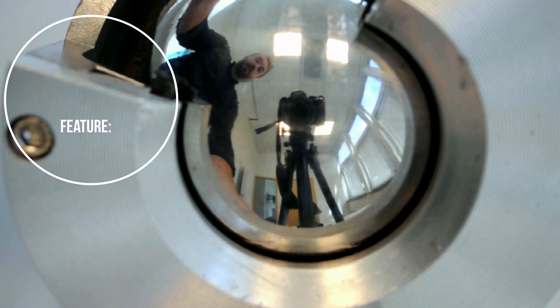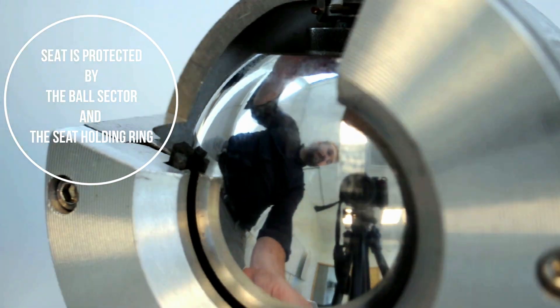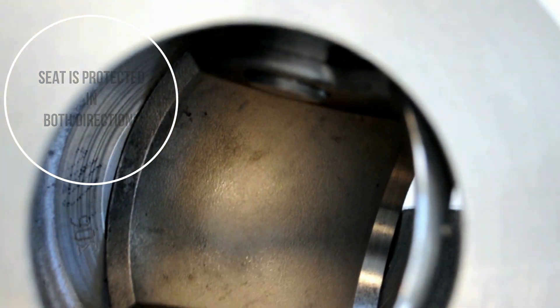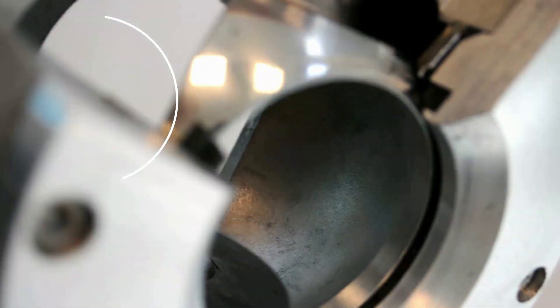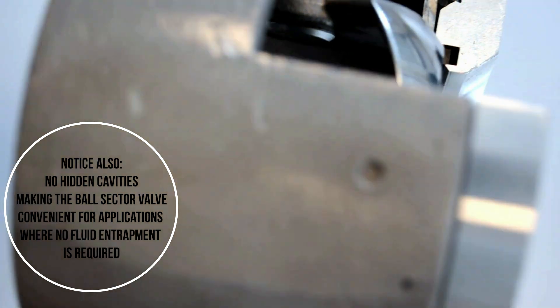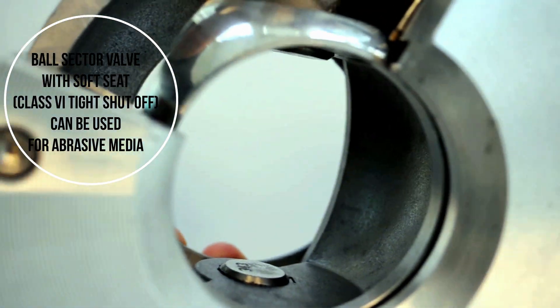Another feature is that the seat is always protected when the valve is fully open or fully closed. You can see here that the seat is completely protected by the ball sector and the seat holding it — both front and back. Here the seat is completely protected when fully closed, and when the valve is fully open, the seat is also protected by the ball sector and the seat holding it, front and back. This means that the valve can be used with a PTFE seat or soft seat, even for abrasive media.